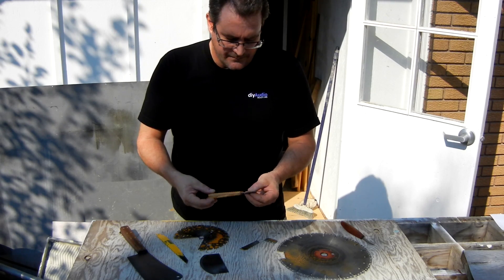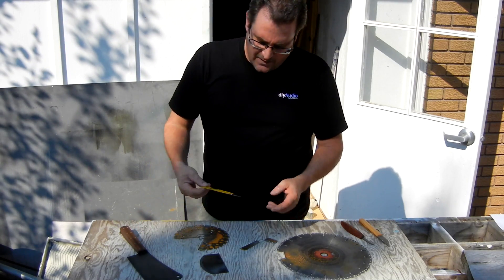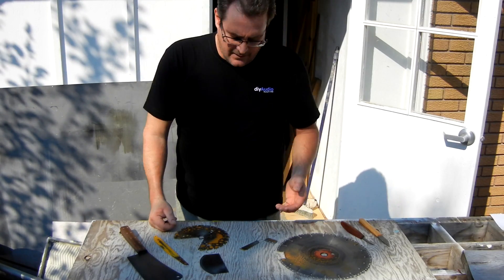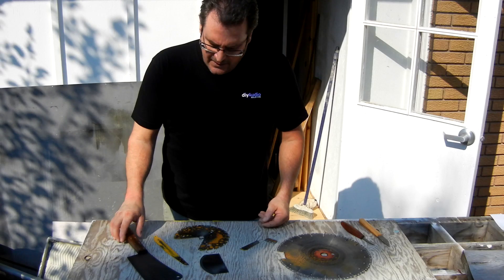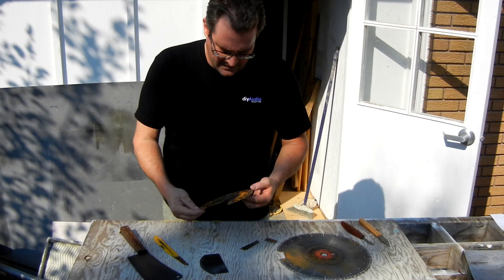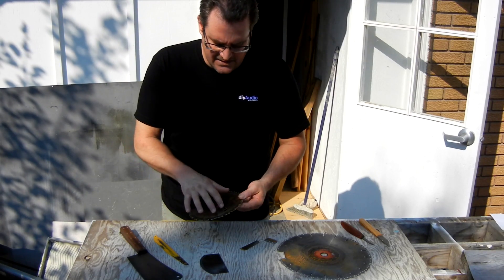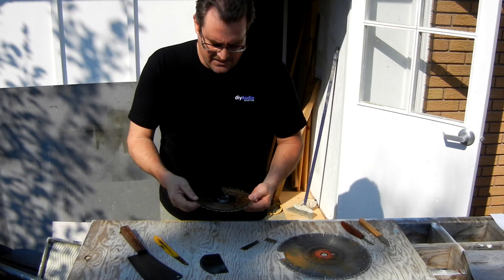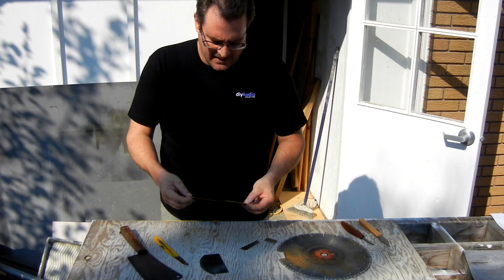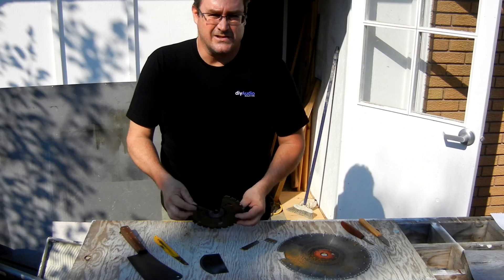This is also holding up really well. I made those with sawzall blades, and it's been established what the quality of steel is in a sawzall blade. But when I went to look for the quality of steel in a circular saw blade — in particular the ones that have carbide teeth — I found that a lot of the information online suggested that the body of these blades is mild steel. But I know from my own experiences, from cutting out these blades for various things, that this is not mild steel.